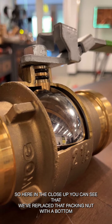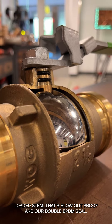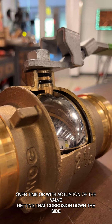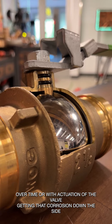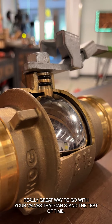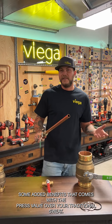In the close-up, you can see the packing nut has been replaced with a bottom-loaded stem that is blowout-proof, along with a double EPDM seal. This means you don't have to worry about the packing nut wearing out over time or with actuation, or corrosion developing down the side. These valves are built to stand the test of time and come with a two-year warranty.